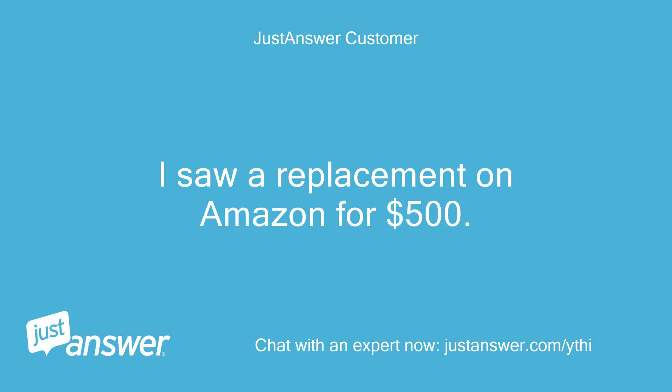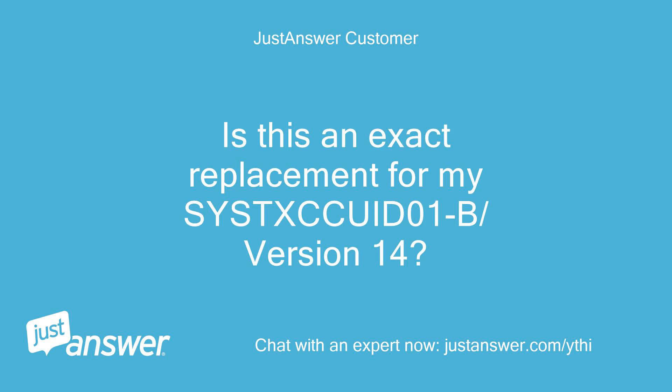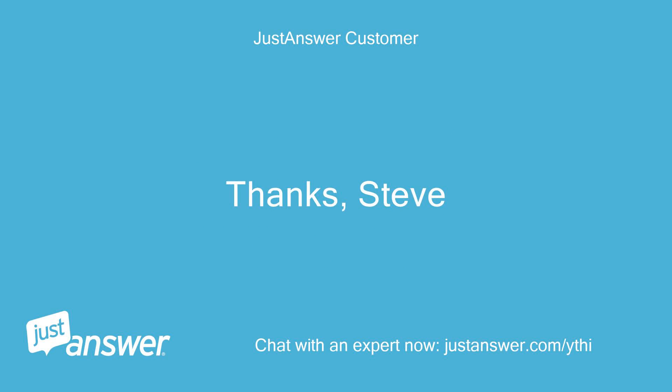I saw a replacement on Amazon for $500. It is SYSTXCCITC01B, Version 23. Is this an exact replacement for my SYSTXCCITC01B, Version 14? Thanks, Steve.